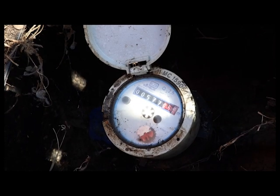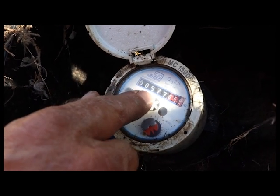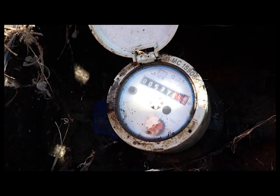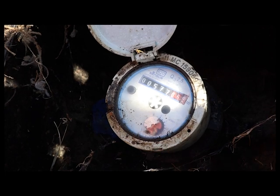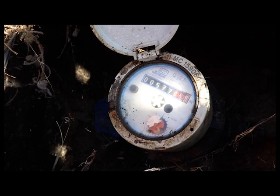To work out the liters you're using per day, come out in the morning about the same time and write down 577, then put a dash and 058. Read it again the same time the next day, and it might be higher — just minus that off of that and that's what you're using per day.